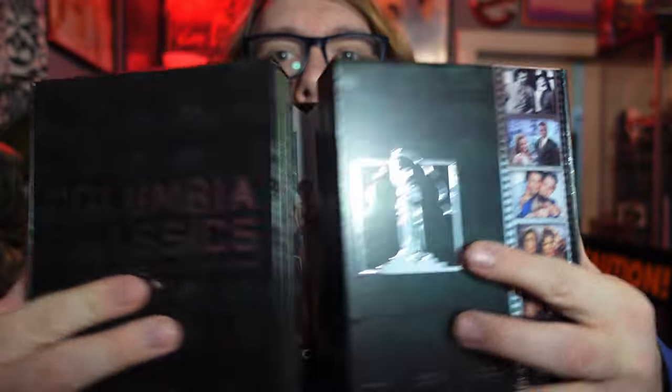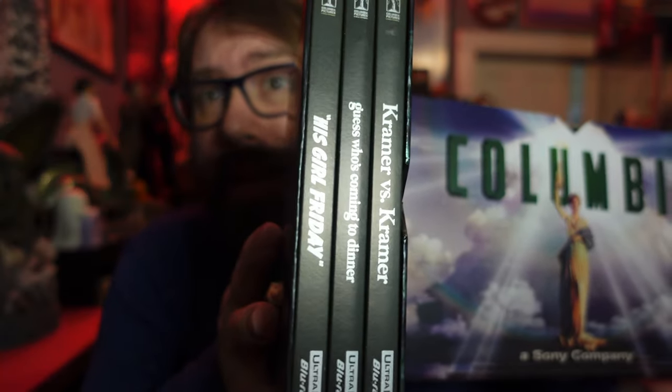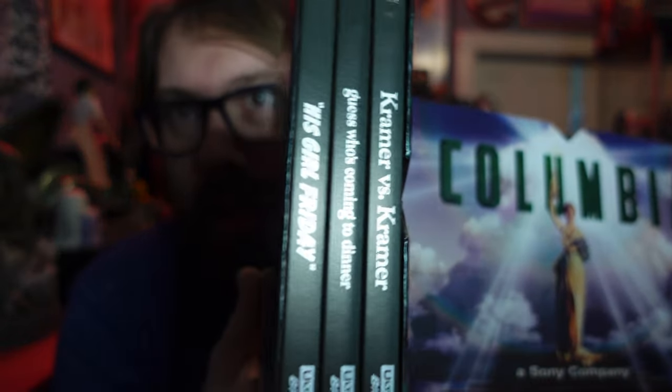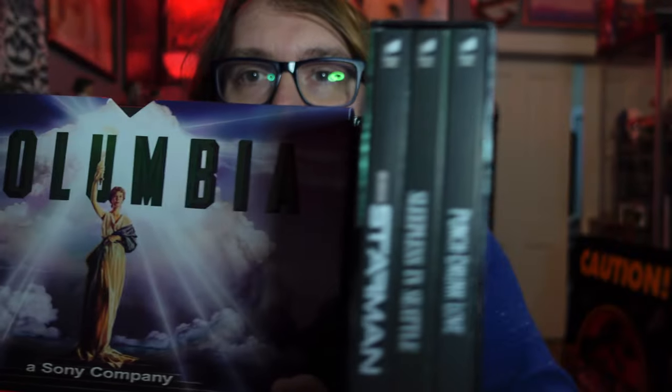Just as with all the other Columbia Classics sets, it magnetized opens like that. We've got movies on that side, the Columbia symbol with the book inside — we're going to take a look at that — and we've got movies on that side. Something I do appreciate with the Columbia Classics sets too is they always start with what's the oldest movie, and as you go across you get to the newest movie that's in the set. I think that's kind of a cool little touch.